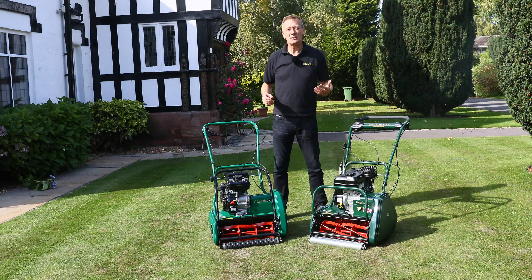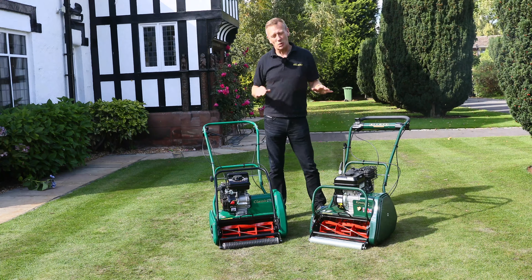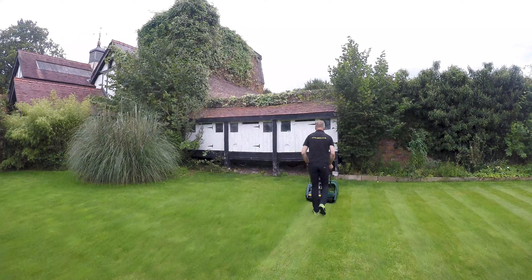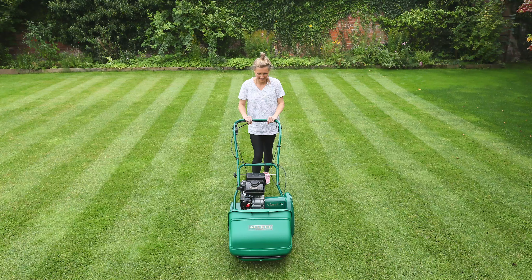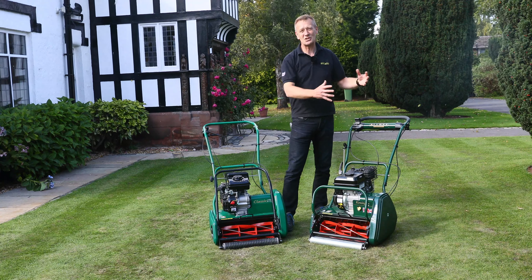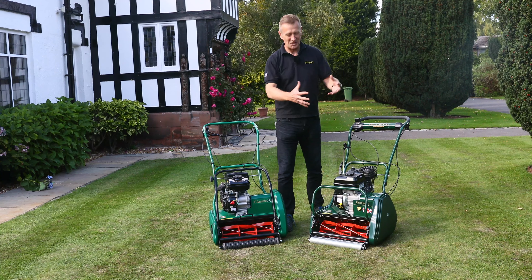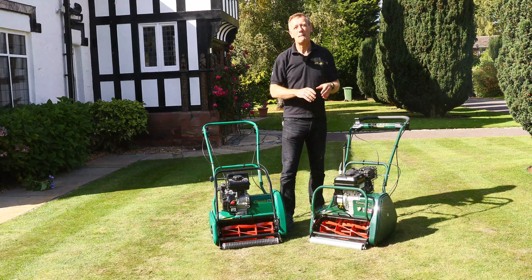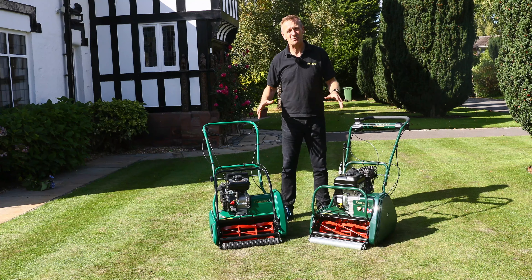To wrap up: a cylinder mower produces the best possible cut, and rear rollers produce those wonderful stripes. There is very little difference between these two products in terms of what they do, but if I categorise them: the Classic is for the enthusiast who really cares about their lawn and wants to take it to the next level — it's a superb product. If you want to be more expert about the way you work with your lawn, the Kensington is worth the extra money. The extra cartridges give you groundsmanship-type ability to cultivate your lawn and get excellent results — more precise, more control.